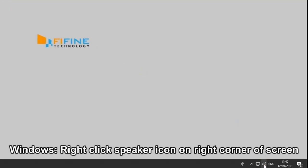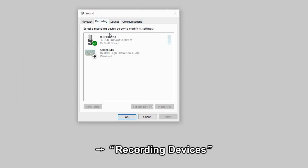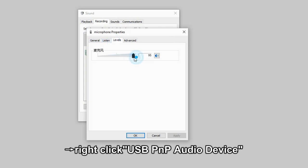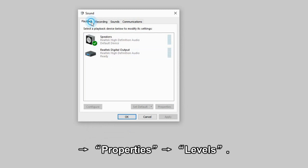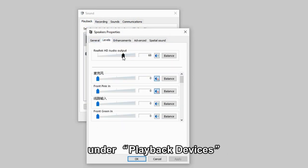On Windows, right-click the speaker icon on the right corner of the screen. Go to Recording Devices, then right-click USB PNP Audio Device, then go to Properties, then go to Levels. The same goes for the default speaker under Playback Devices.